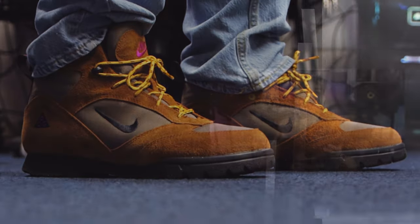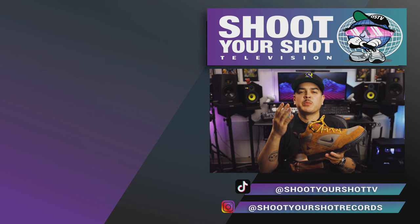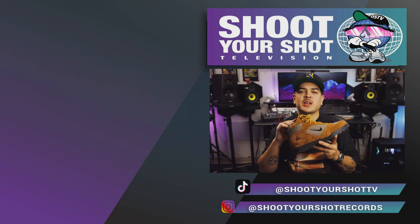If you enjoyed this review on the Nike ACG Torre Mid, then check out all our other ACG reviews — we've got a bunch for you guys to enjoy. We have new episodes on the way, so hit that subscribe button, hit that like button, do yourself a favor, and we'll catch you on the next episode.